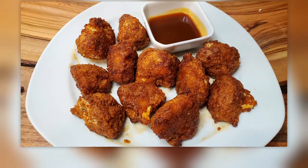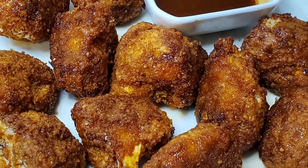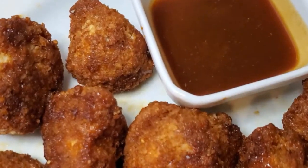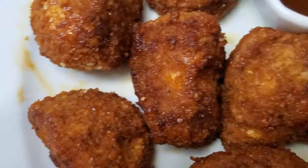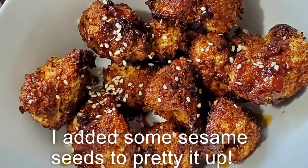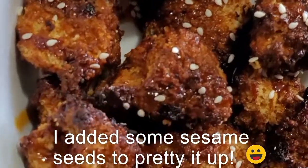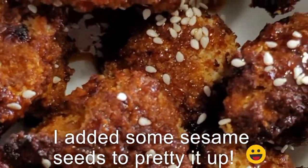You can put some sauce to the side and enjoy. Hope you guys enjoy these! Let me know in the comments if you like this recipe. See you next time!